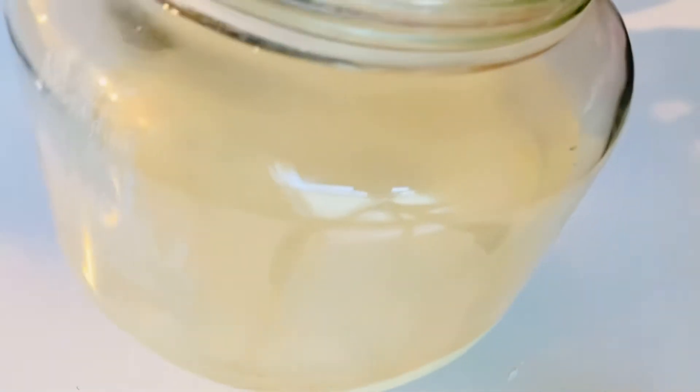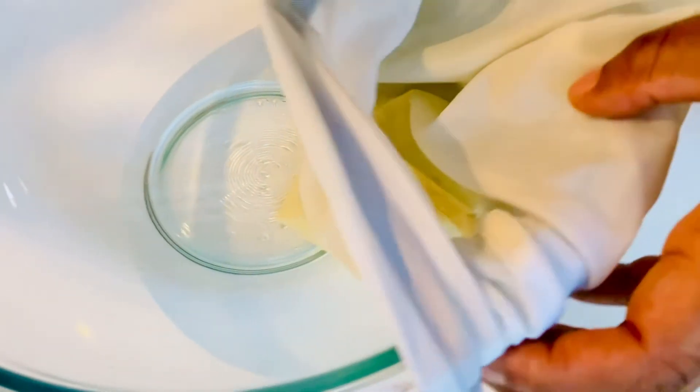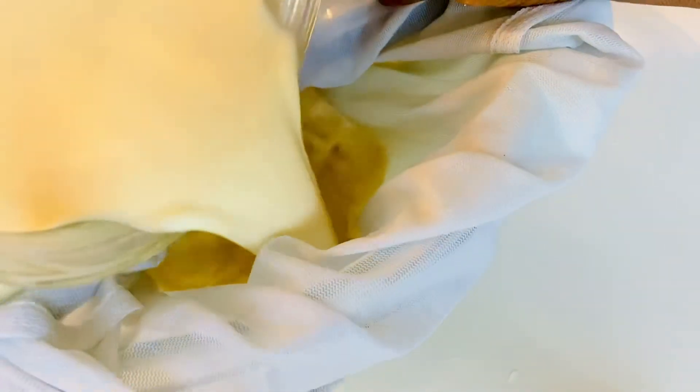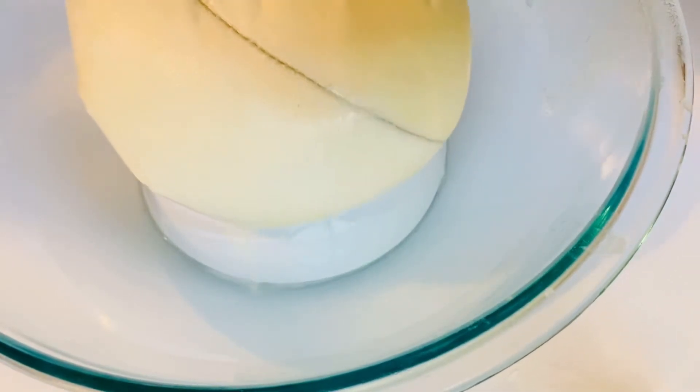I will allow it to settle overnight, and this is it — I'm going to be draining out the water. That is the pulp. I'm going to pour it in a mesh bag and allow the extra water in it to drain out gradually. I'm not going to press it; I will leave it overnight while the water keeps draining out.